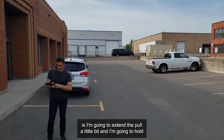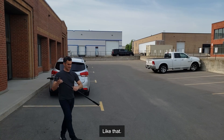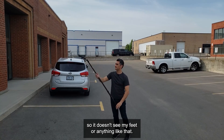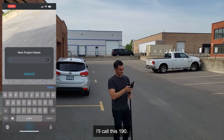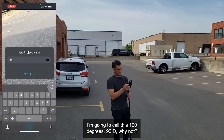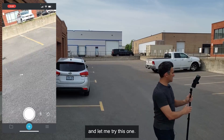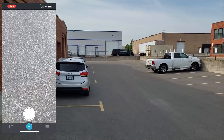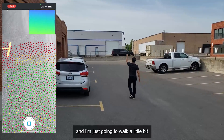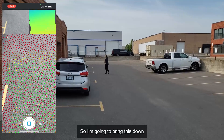For this one I'm going to extend the pole a little bit and hold it so that it's pointed straight down — about 90 degrees — so it won't see my feet or anything like that. I'll make a new scan and call this one 90 degrees. I'll save the scan settings, point it down to the ground, and hit record. I'm just going to walk up here a bit — about this far — and that's good enough. I'll bring this down and stop it.